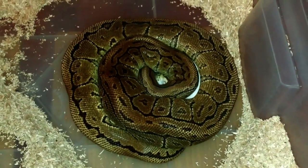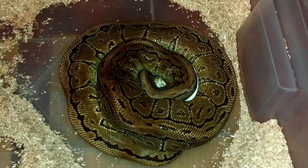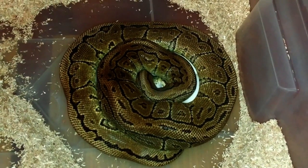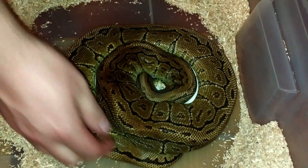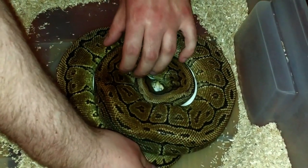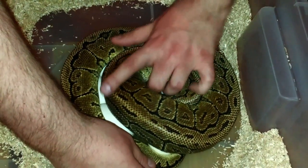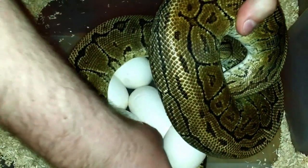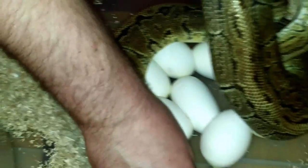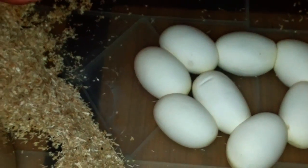While doing this video, we were thinking about showing you how to take the ball python off her eggs. What we do is we try to grab her gently here on the top around her head, like this. Then with the other hand we try to unwrap her tail. She should easily come off her eggs.